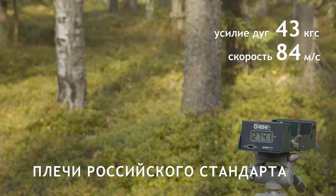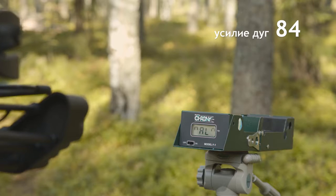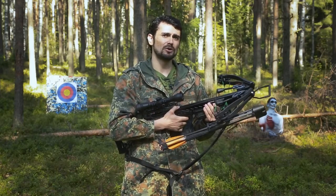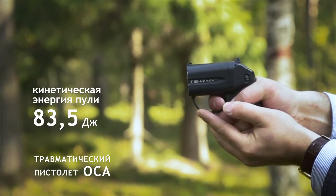This is perhaps one of the best among Arbaleta models. With an average of 84 kg draw weight, the speed of the gun is already over 110 meters per second, which is over the famous weapon's output of only 83.5 J.